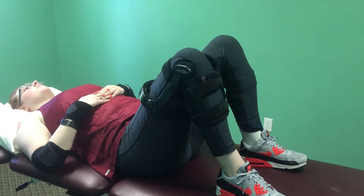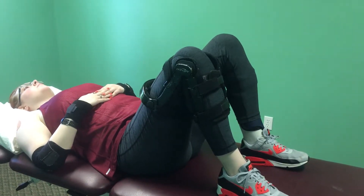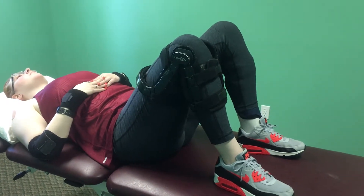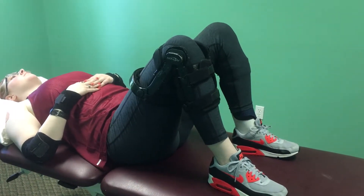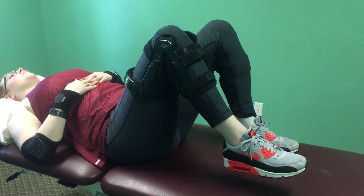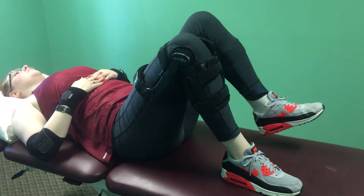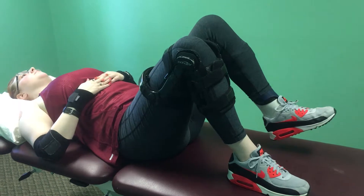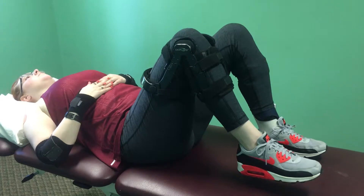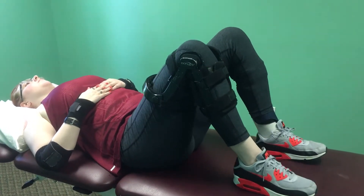The first exercise we're going to show you today is supine marches. The patient will lay on their back and tighten up their stomach, contracting their transverse abdominus. Then they will lift up their leg about one inch off the ground and hold that for five seconds, then bring it down and go to the other leg. Keep your transverse abdominus tight throughout the entire process. You will start this exercise at a minute and a half, adding 10 seconds a day until you get to three minutes.